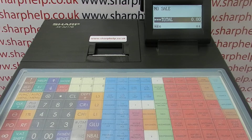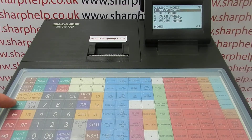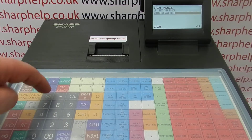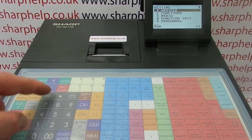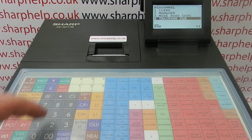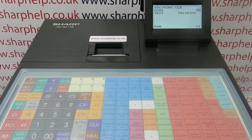It's really straightforward to program. Go to mode, line 6, PGM mode, then TLNS, then navigate down to Personnel, which is line 5, TLNS into Training Clerk, which is line 4. Then all you do is type in the operator number. As you can see, I've actually already done it — I've got training mode set.